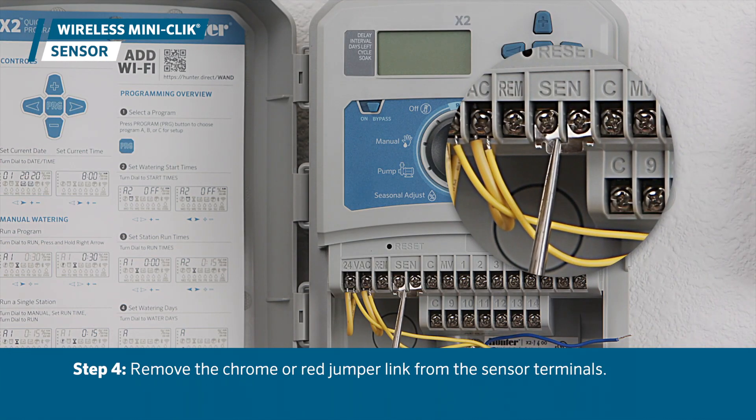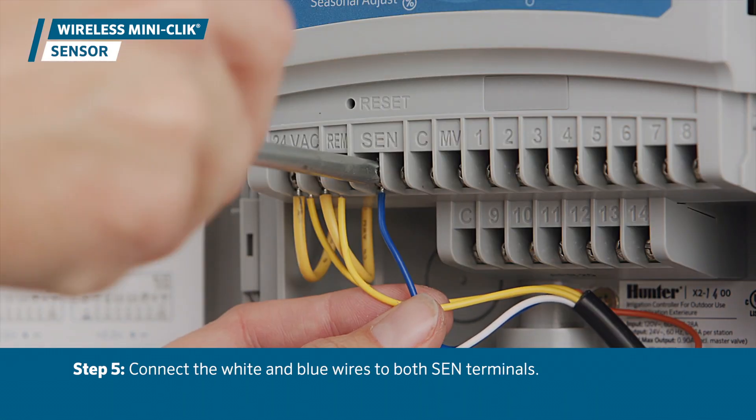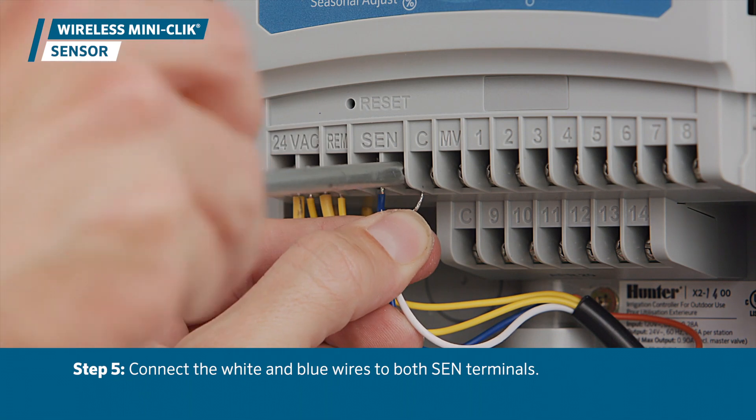Then, remove the chrome or red jumper link from the sensor terminal. Connect the white and blue wires to both SEN terminals.